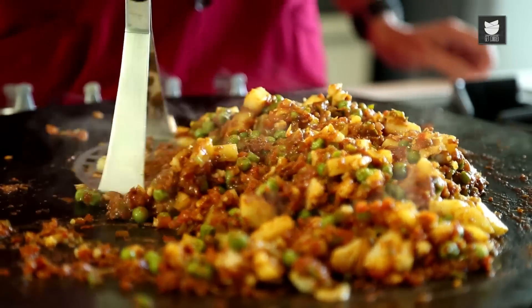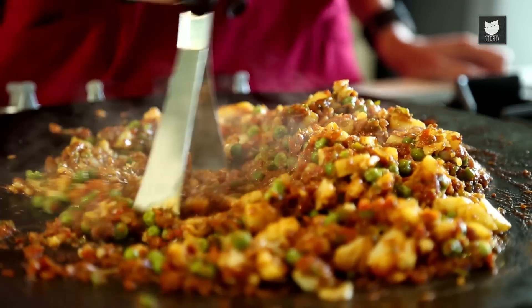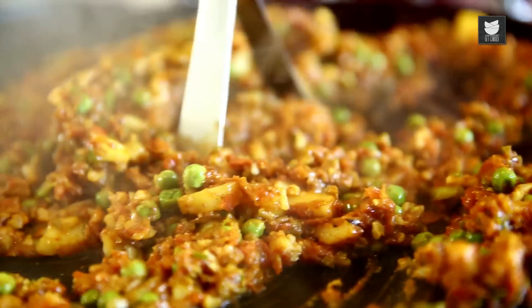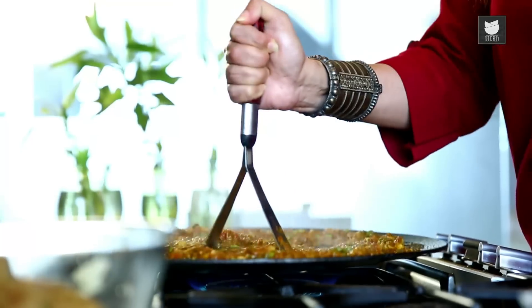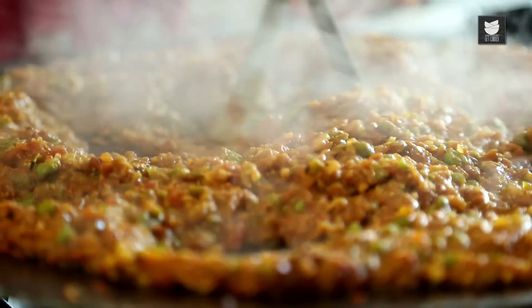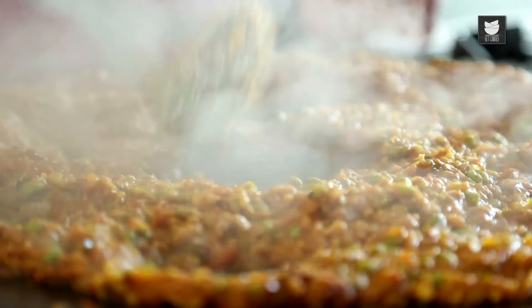And now my favourite part — mashing the Pav Bhaji. The Pav Bhaji is ready. Now let's serve it.